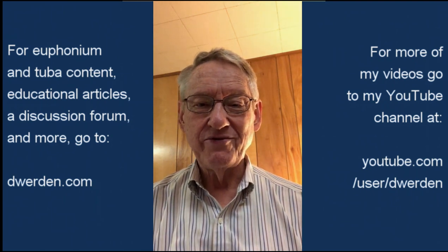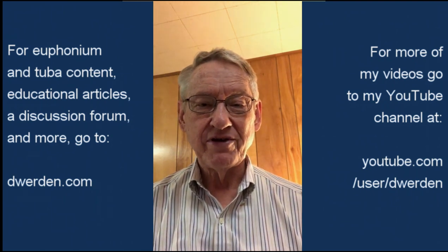On trombone, you have to be aware of what you're doing and move the slide accordingly. On the euphonium, it's taken care of for you with the compensating system.